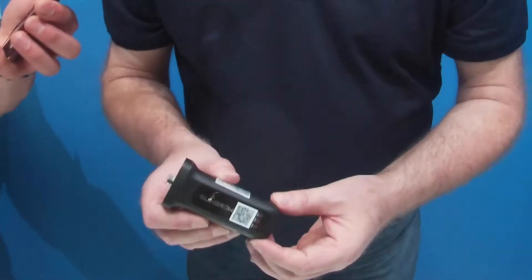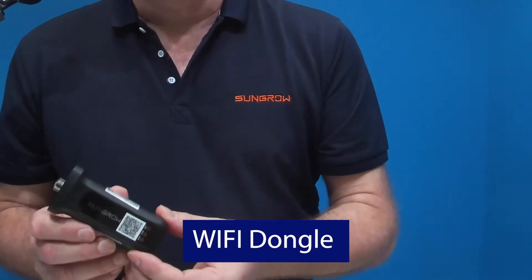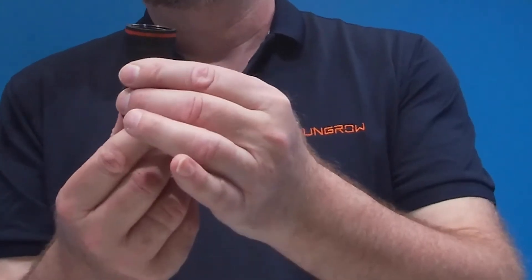Communication-wise, every inverter comes as standard with a WiFi dongle. You can also get as an optional extra a 4G dongle if you don't have a WiFi connection. This just plugs into the bottom of the inverter. It has a QR code and we use that for setting the system up on the iSolar Cloud. You can also plug in third-party controlling equipment or software by use of an ethernet plug — there's an ethernet socket in the bottom. And this is the little weatherproof shroud to make sure it's weatherproof, so you don't have to buy special IP-rated connectors — just use the standard connectors.